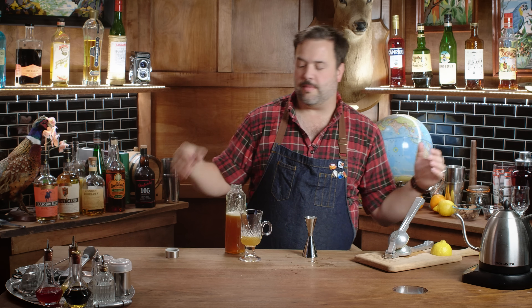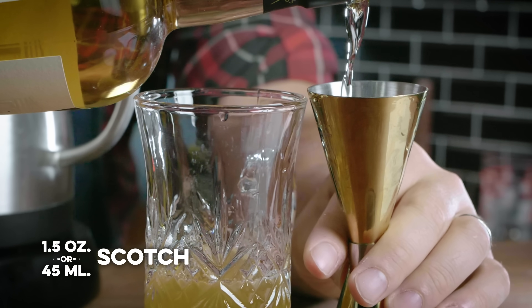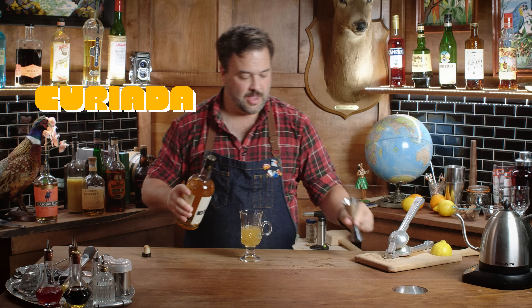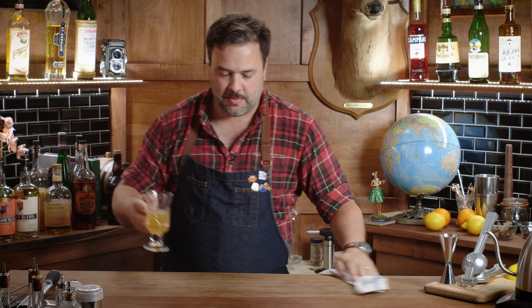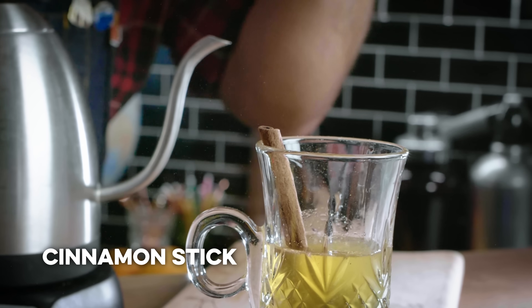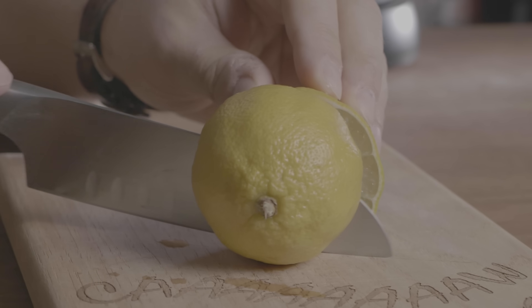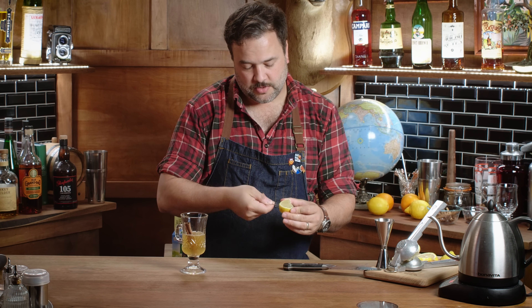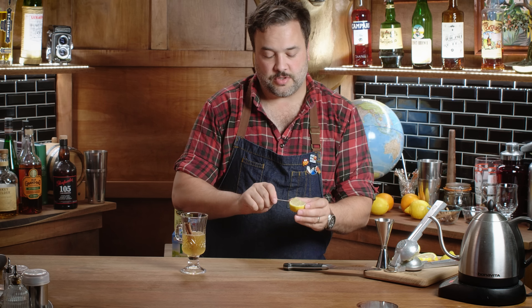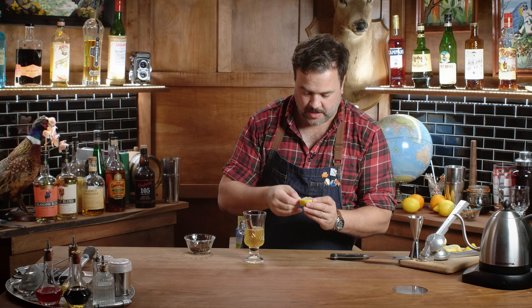A half ounce of lemon to one ounce of honey syrup actually puts the honey and the lemon in pretty equal measure because the honey is diluted a little bit. Let's do one and a half ounces of our Scotch. Shout out to Curiata here for providing excellent Scotches — mail order straight to your house, check them out in the link in the pinned comment below. So we've got lemon, honey, Scotch. I think I definitely want a cinnamon stick in there. Take my lemon and I'm going to cut a wheel or two.